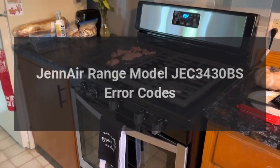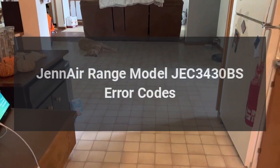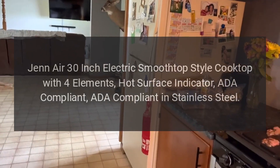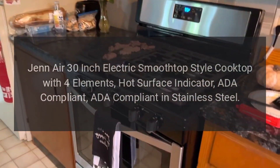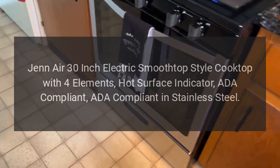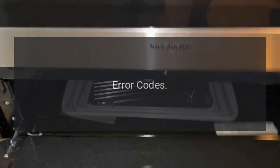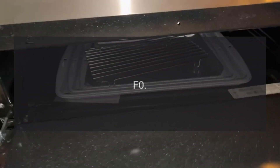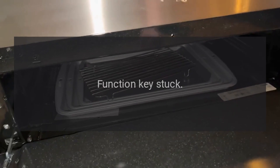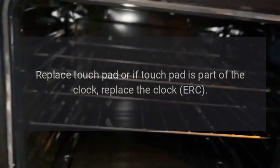GE Air range model JEC3430BS error codes. GE Air 30-inch electric smoothtop style cooktop with four elements, hot surface indicator, ADA compliant, in stainless steel. Error code F0: problem — function key stuck. Fix: replace touchpad, or